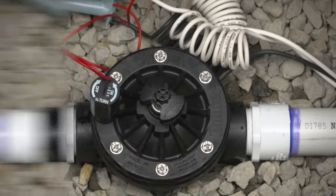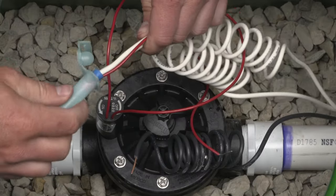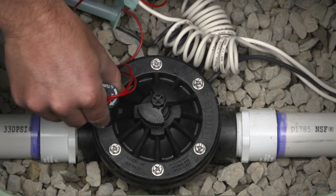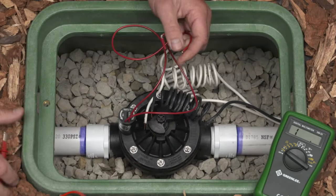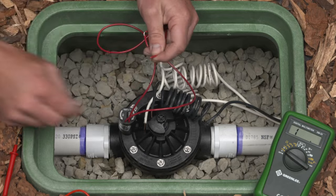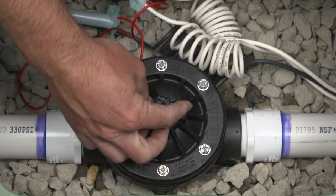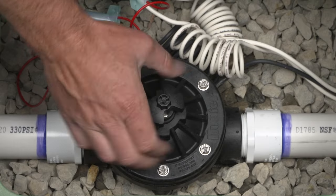Irrigation valves are complex products that can be intimidating to install and maintain. When a valve isn't turning on as expected, it's a concern for any irrigation contractor or property manager. In this video, we'll show you what to do if you encounter a valve that won't turn on.